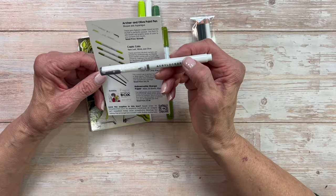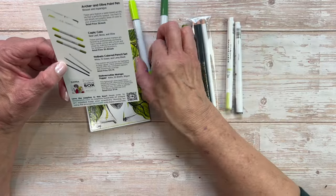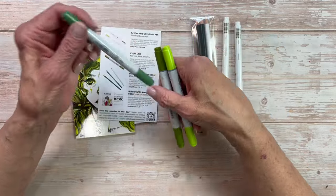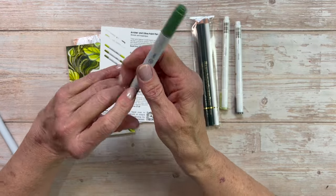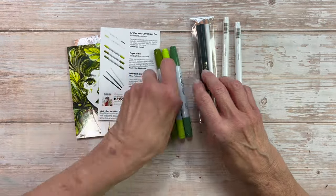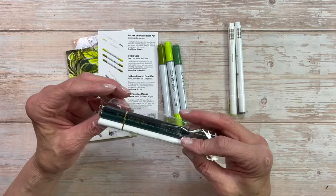I just love these because they send me things that I would not normally buy. For instance, these Archer and Olive Acrylograph pens — they're acrylic paint in pen format, and I like how narrow they are. They're pretty cool. And these Copic markers — they're Copic Ciaos, which I don't know that much about alcohol markers. I think they have either less ink or they're more of an entry-level marker, but still professional quality.